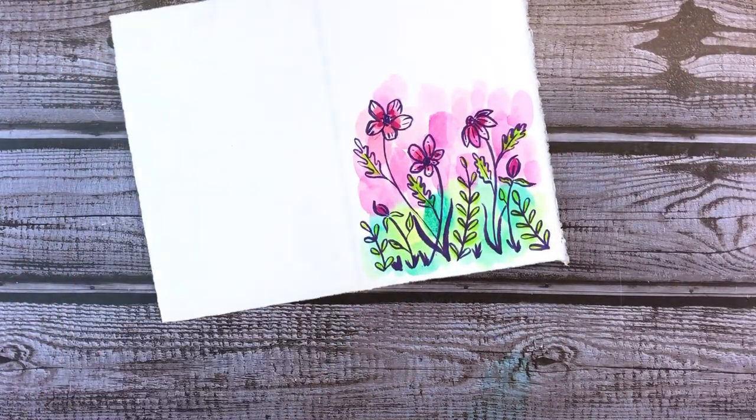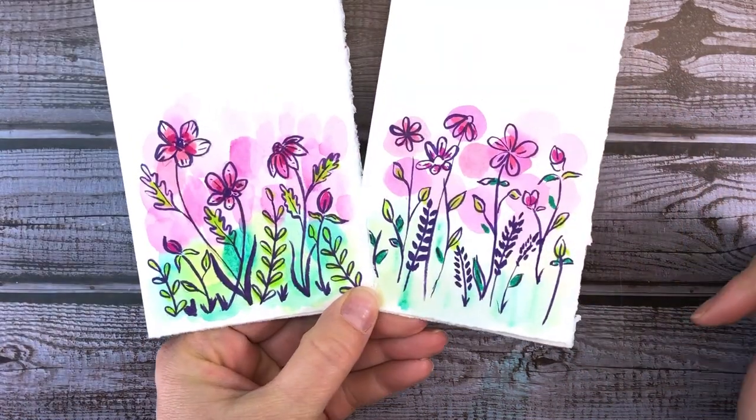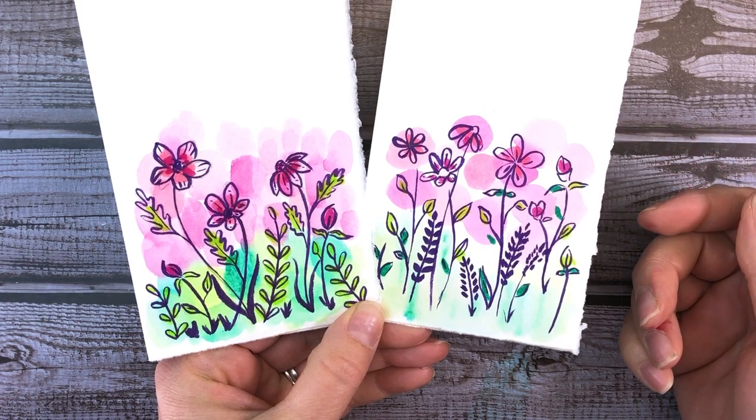And your card is ready. All you have to do is add the sentiment for the occasion you want on the upper half. Here's another version of the design with a lighter background and not as much greenery. Don't be afraid to explore your options.